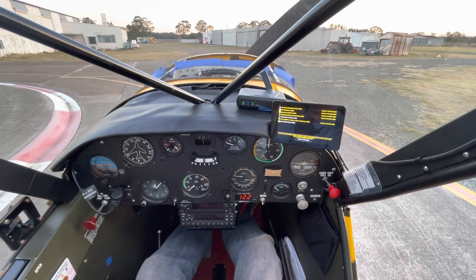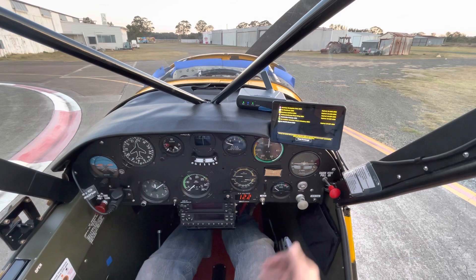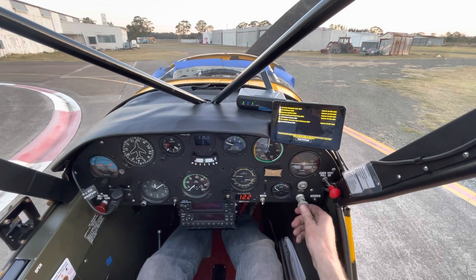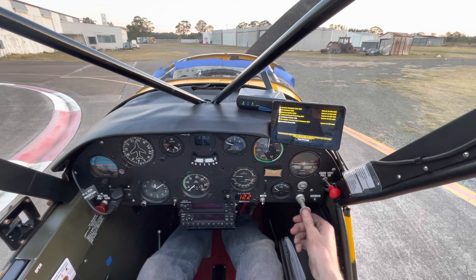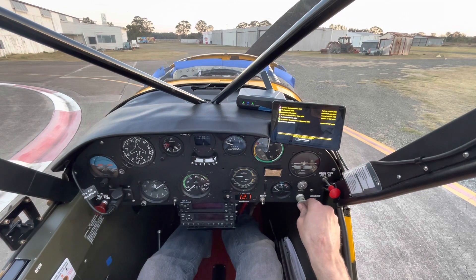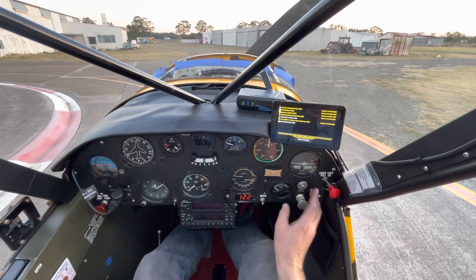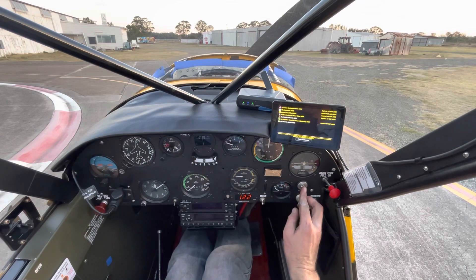Okay, feet on the brakes, stick back, trim all the way back, left magneto on, right magneto on, mixture rich, primer — one, two, three, four. Okay, that's in and locked. Throttle is free and back, cracked slightly. Brakes are on, clear prop, ready to go — hand on the throttle.